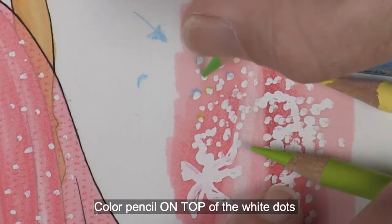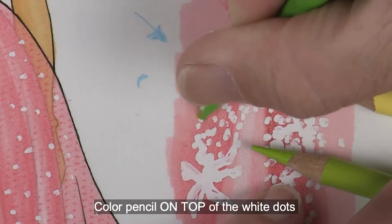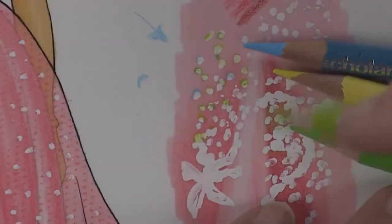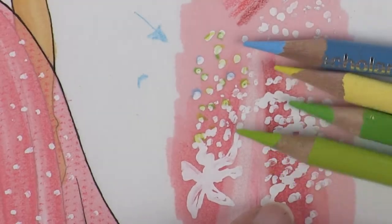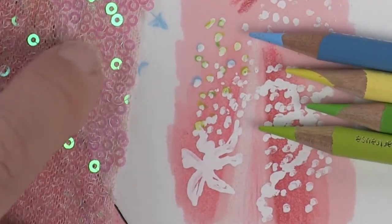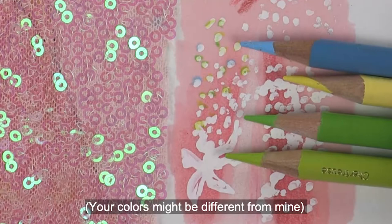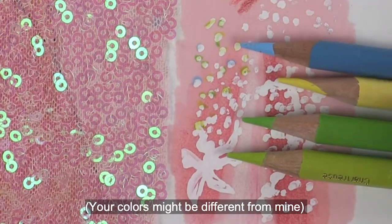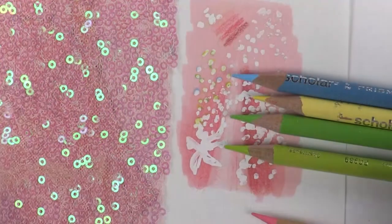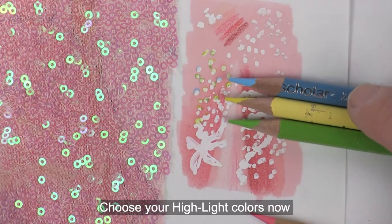I might do some yellow here, skip some, do some there. As I'm practicing doing my highlights I'm also trying to make decisions on what looks like the original. I don't need two greens, I might not even need yellow - if I just choose my lightest green and my lightest blue, I think I'll keep these three: green, yellow, and light blue.